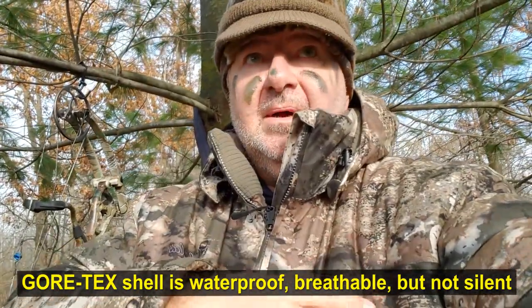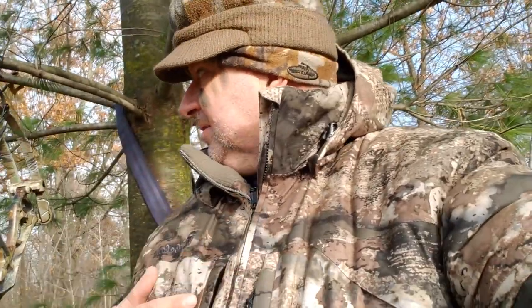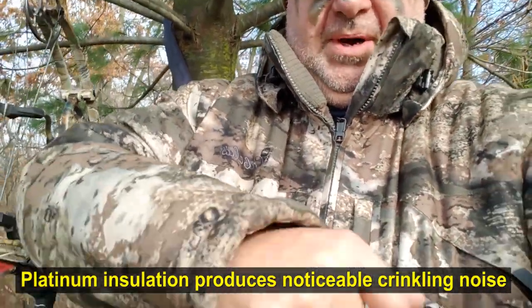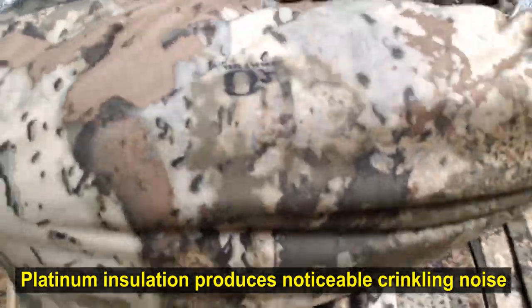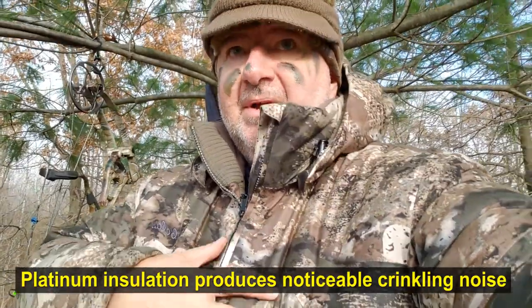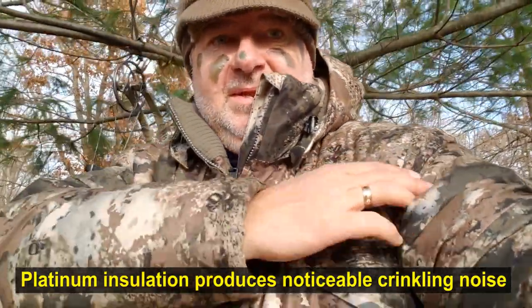It is fairly quiet — not as quiet as cotton, but still quiet enough where you're not going to hear too much rustling. The only place where you hear it is in the arms a little bit. I think they have some extra insulation in the arms and that little flapping noise is a little irritating to me. That's the one thing I don't like about the jacket.